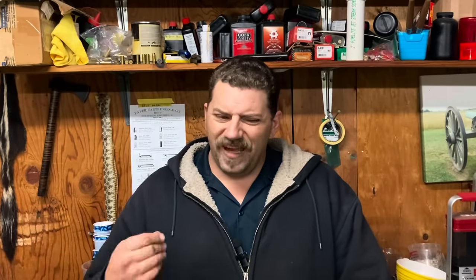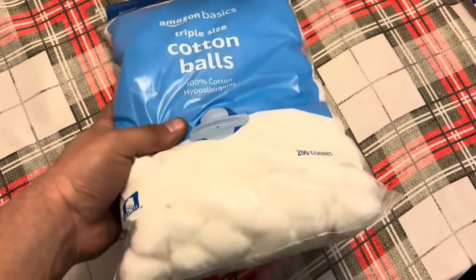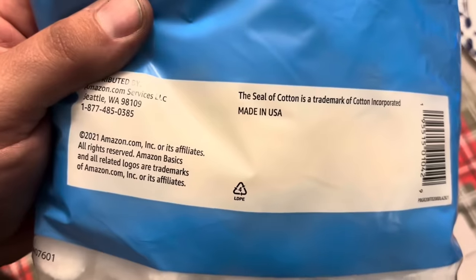I had a lot of folks say that I should use just a plain cotton t-shirt or denim jeans, but I wanted to try to go with something that I thought might be a little bit more pure. So I decided to just use cotton balls. I ordered these on Amazon — they do not weigh very much, so I ended up getting three of them and I needed all three.